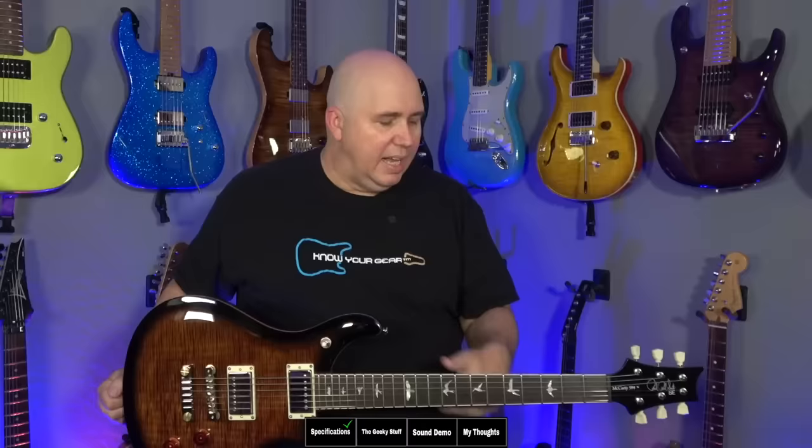That has a pattern thin neck, and these necks feel almost exactly the same to me. This is called the 594 because it is a 24.594-inch scale length — so basically 24 and a half inches, a little shorter than the Gibson Les Paul.